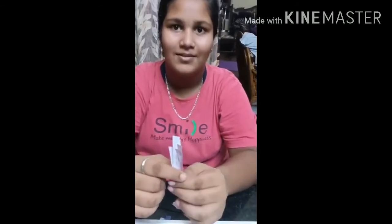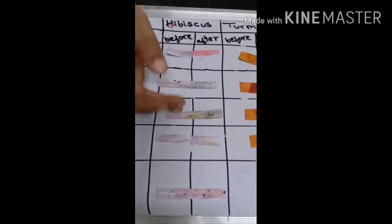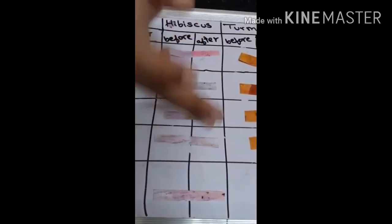Now I am going to use hibiscus. In hibiscus test: lemon juice — purple, red. Baking soda — purple, green. Soap — purple, green. In milk, it does not change. Vinegar — purple, pink.